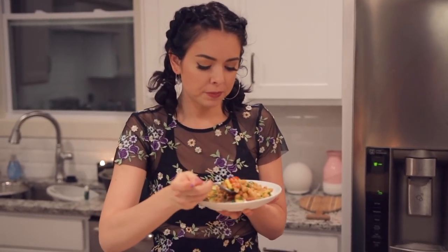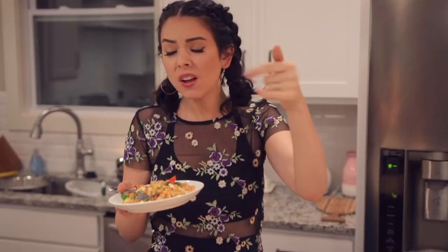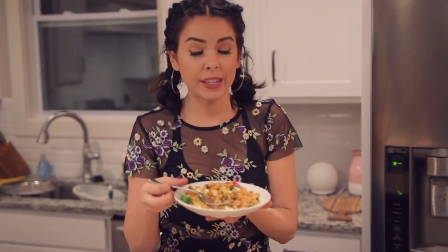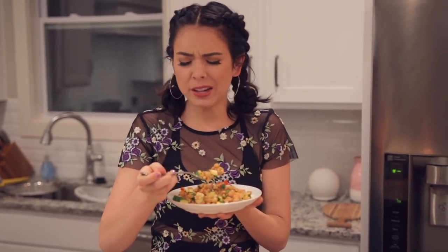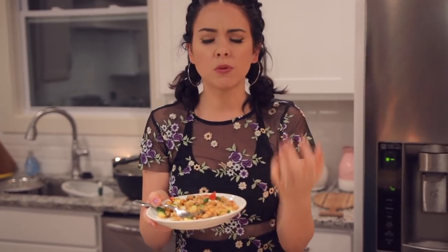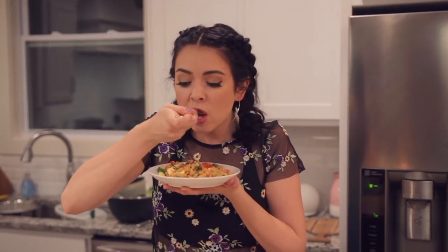Alright, here we go! I'm really excited about this one. Okay, this is way better than I expected. First off, I don't know if I've ever had couscous before. Mmm, wow — it has kind of a creamy vibe to it. This might be my favorite of the three. This is surprisingly really good!